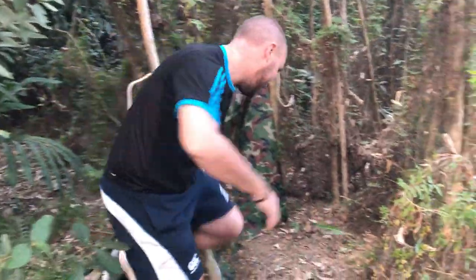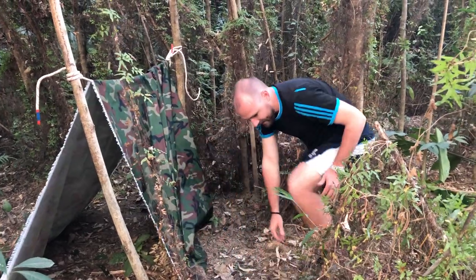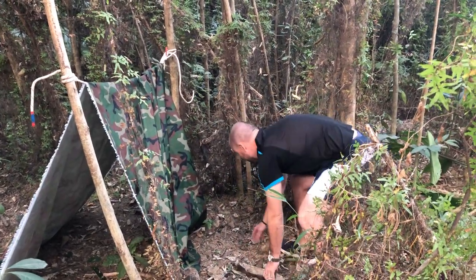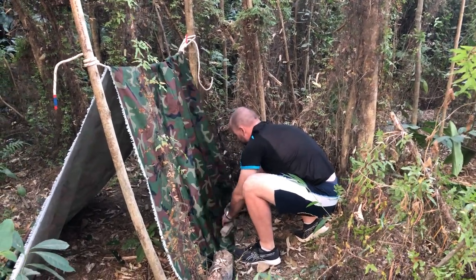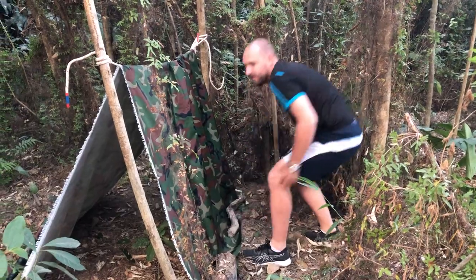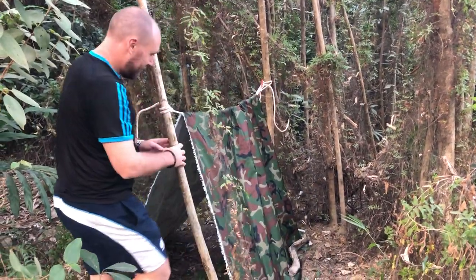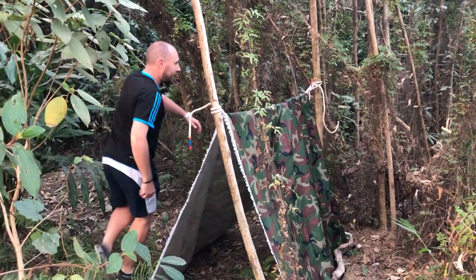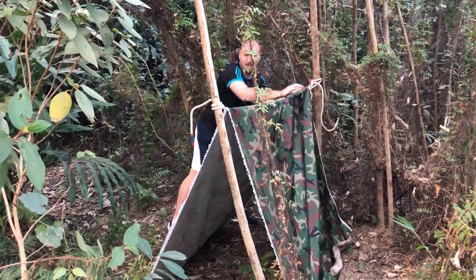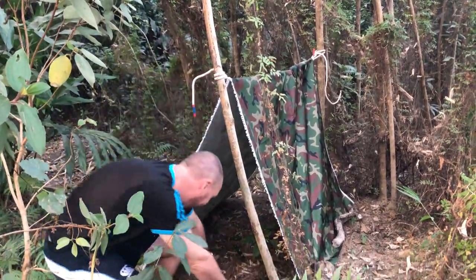Create that nice A-frame. Look at this — proper undergrowth, authentic, loving it. Might find a few more rocks or something a bit later on. Got a nice A-frame working with the ridge line. Don't want the rain coming in. Lovely shelter.